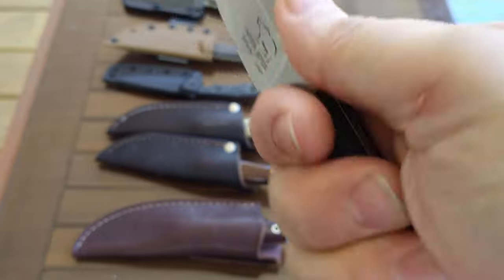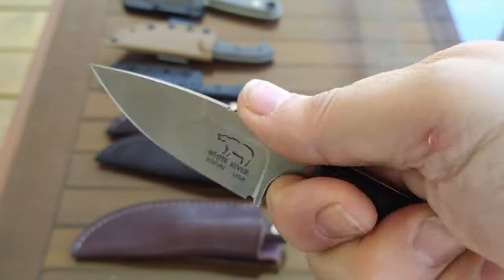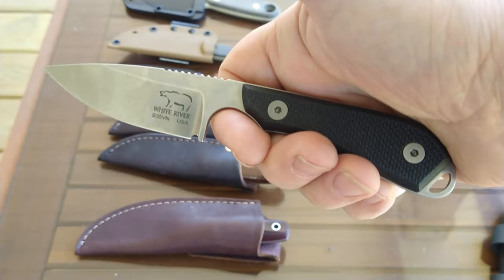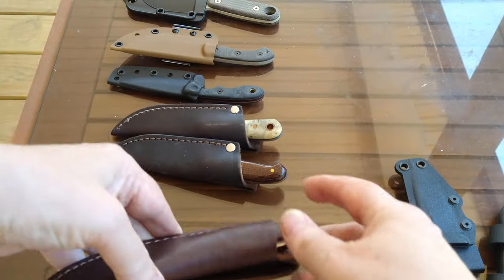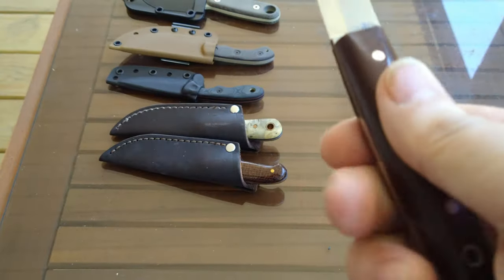I really like this knife — it's one of my favorites as far as this size knife goes, favorite to use anyway, because I can get all four fingers on it and it's really comfortable in the hand. You can really get some work done with it. I have nothing bad to say about this one.